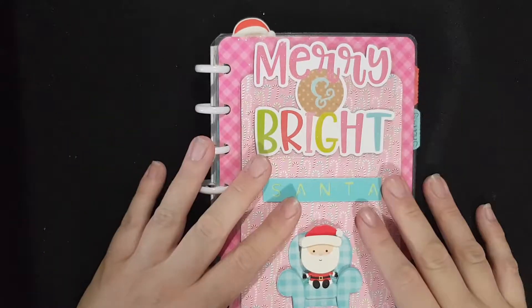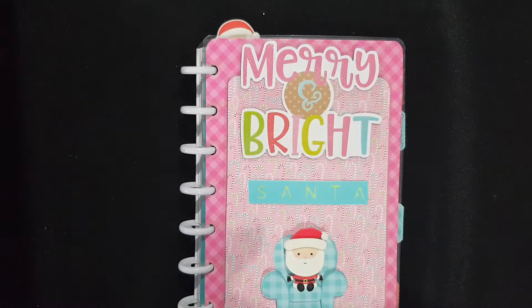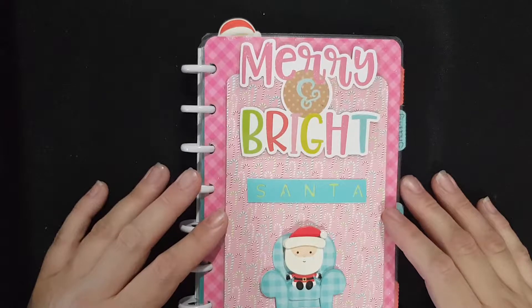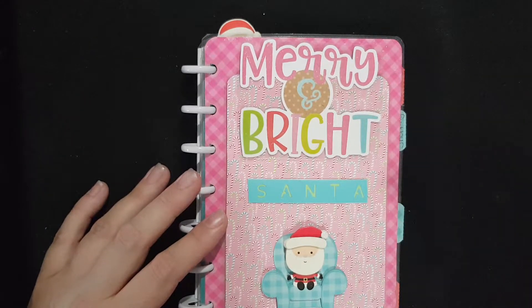I wanted to make a Doodle Bug Christmas mini planner because I have a lot of Doodle Bug Christmas stuff. I didn't want to buy another planner — my current Doodle Bug planner has a lot of notes in it and I don't have much room. I also wasn't prepared to spend a lot of money on another planner, so it clicked to me that I already had one I wasn't using.